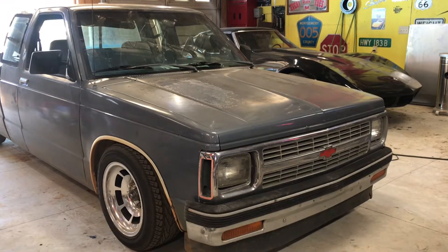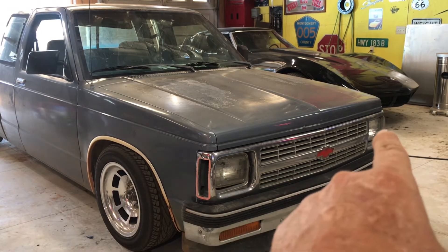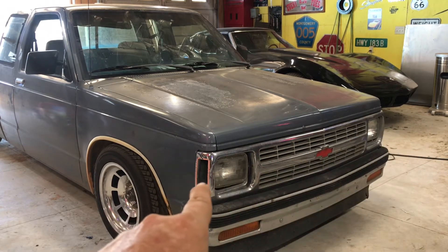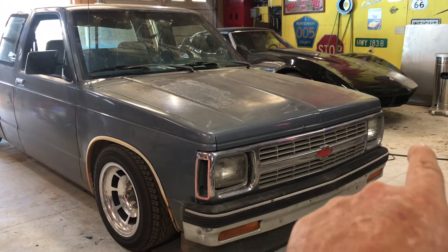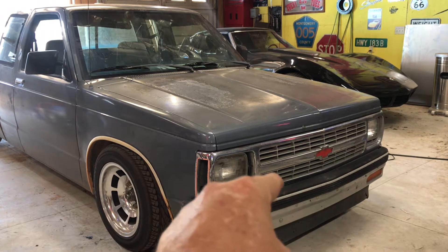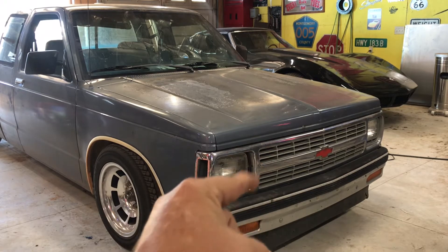In 1991, they replaced the three-piece grill — which had a headlight bezel, a bezel, and a center grill — with a one-piece grill that goes all the way across the truck. At the same time, they got rid of the upper filler panel between the bumper and the grill. But let's be honest — by the time you get to the junkyard, that truck probably doesn't have a door, a tailgate, or a grill on it anyway.